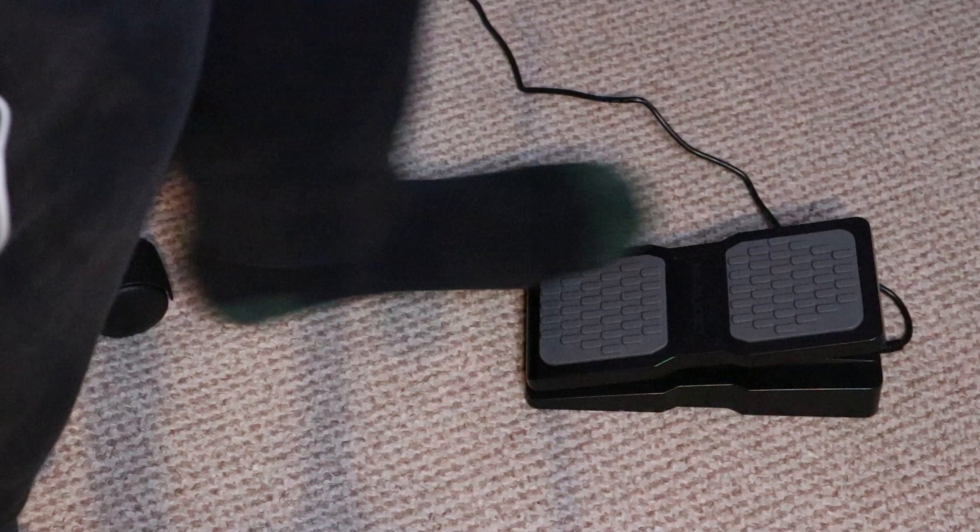The next tip is of course whammy bar dive bombs and using the wah pedal. Dime would obviously use the wah pedal a lot in his bluesy licks. I've got a wah pedal plugged in here to my multi-effects unit — just a general one I got cheap off Amazon. Adding a wah pedal to the faster wide interval licks definitely adds that character to Dimebag's playing, harking back to the classic rock players as well.